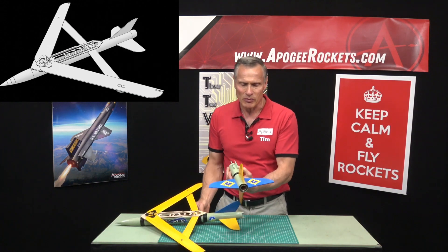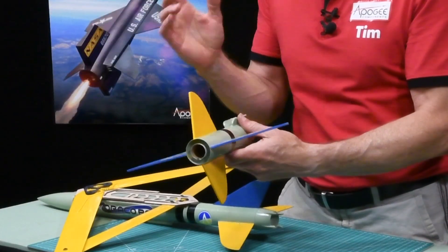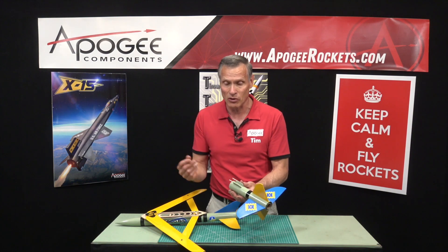The booster uses a 24 millimeter engine mount, so you're going to use Estes C's, D's, and E's. You could also use an Aerotec F motor because that will also fit.